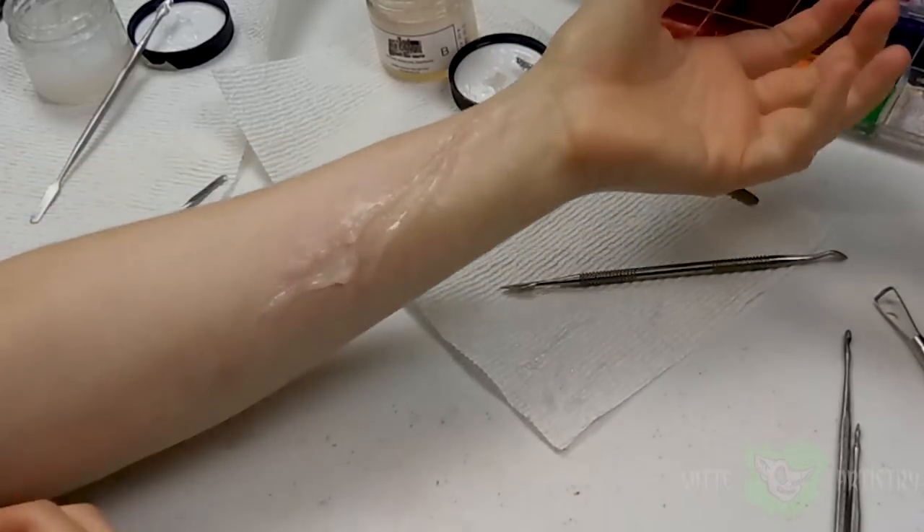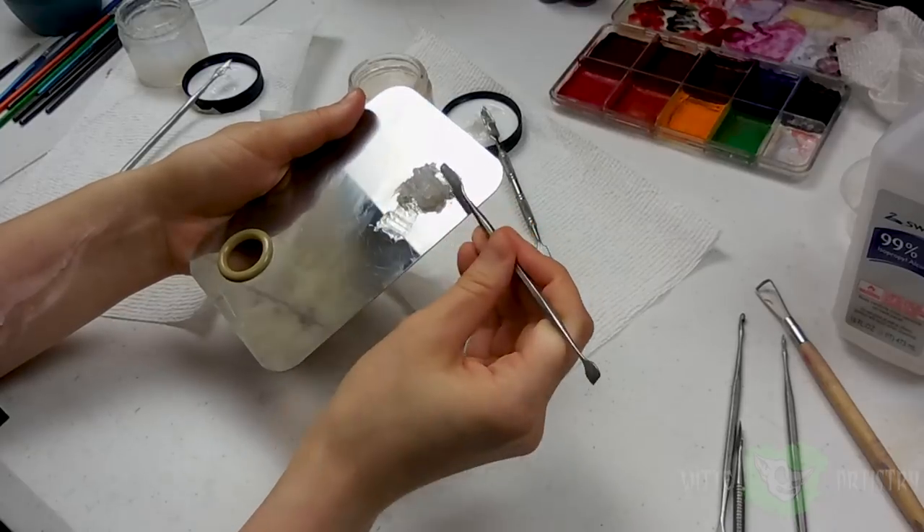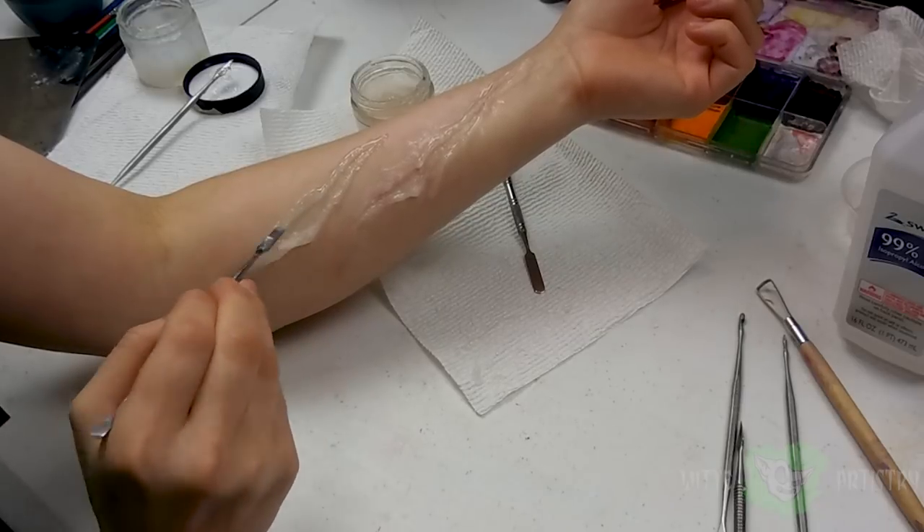You were cut with a raptor claw, so there are going to be harsh lines. Whenever you're working with third-degree silicone, since you do only have a 10-minute working time, I do recommend that you work in small globs.